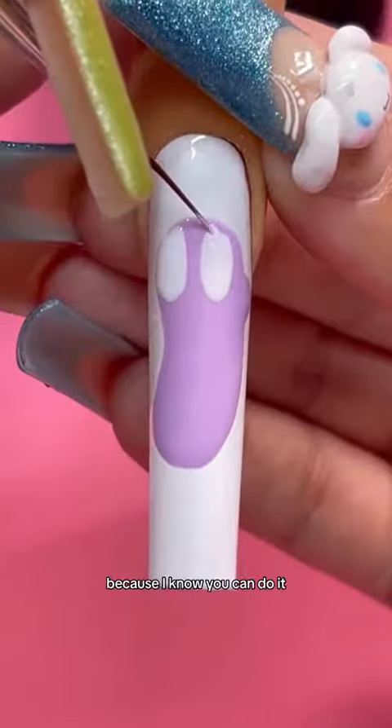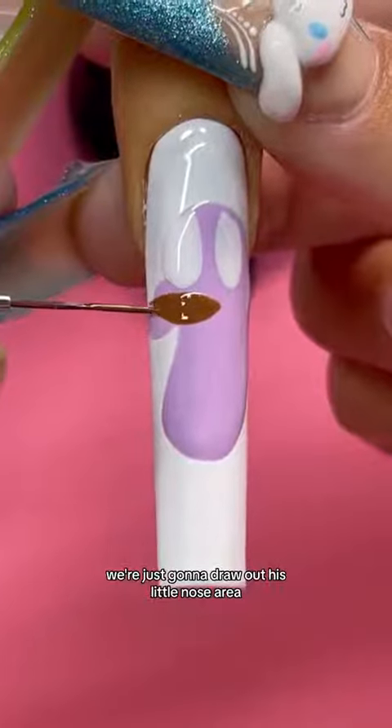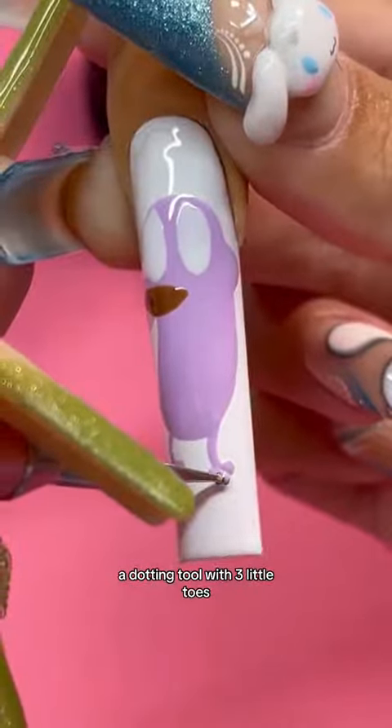Save this and try it on your next nail design because I know you can do it. We're gonna draw out his little mouth area over here, and taking a brown gel polish, we're just gonna draw out his little nose area. Now we're gonna draw his little legs — just two little slanted lines — and a dotting tool for three little toes.